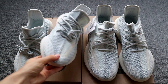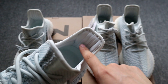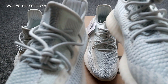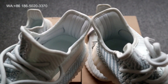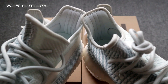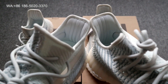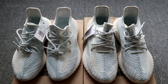Inside the sneakers, on the god version the three stripes are a cloud white colorway. On the cheap version, the colorway is more gray and doesn't match the cloud white. Put the two together and you can clearly see the difference between the god version and the cheap fake.